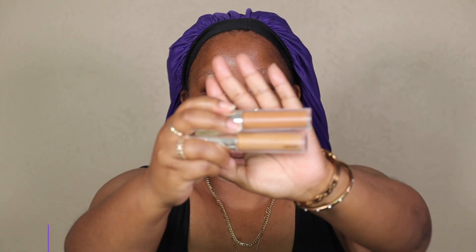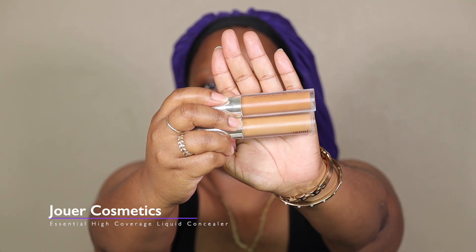I'm starting off with two of my faves — same formula but two different shades. This is the Juay high coverage liquid concealer. I have them in the shades Amber and Coffee. I'm going to take Amber to color correct, as it has more of an orangey undertone.